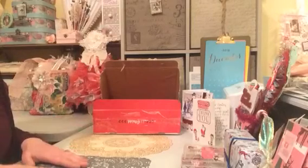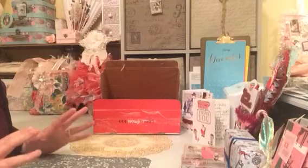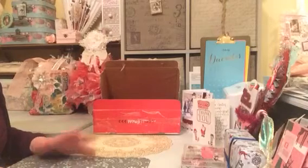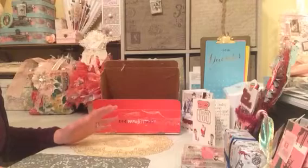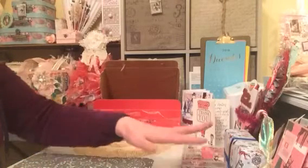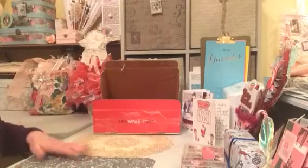Hi everyone, welcome back. I'm back with part 2 of my swap from the lovely Wendy Loves Crafting. As you've seen in part 1, I've already been spoiled and there's still more stuff in the box, so Wendy you've been very very naughty but thank you so very much. I've just tidied up the beautiful pieces I've received so far and I'll show everything at the end again.